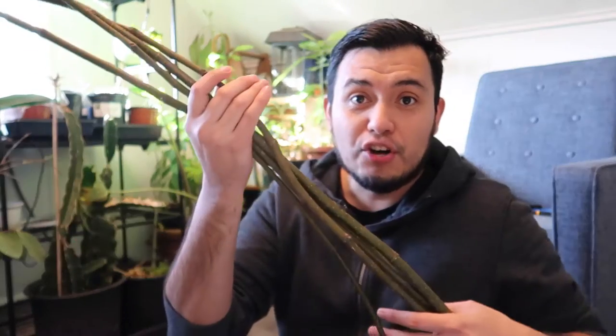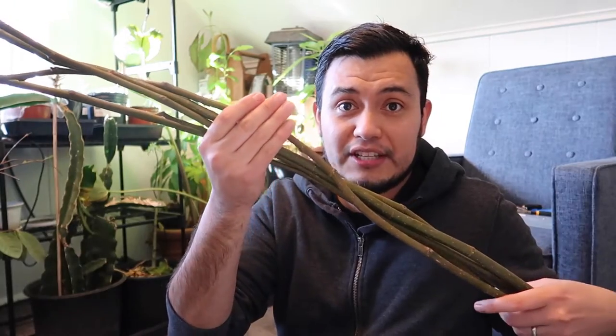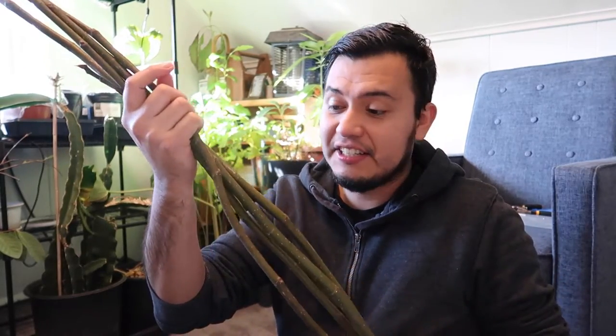So I've decided to take a bunch of fig cuttings so that I don't lose these figs. I am afraid that 8 degrees is going to desiccate a lot of the branches on my fig tree and I want to make sure they survive. So if you want to save your fig tree and if you want to have some cuttings for next year, here is a method that I'm going to be using to propagate my figs next year.